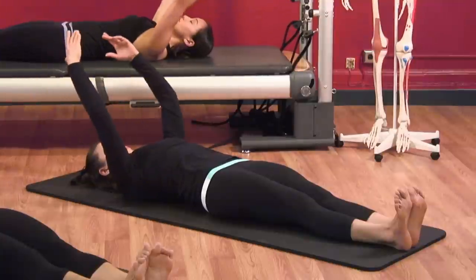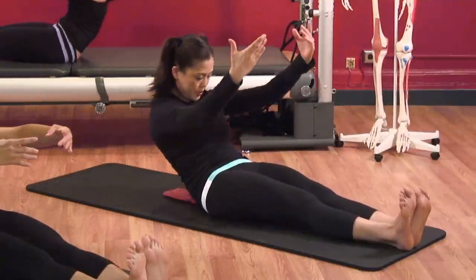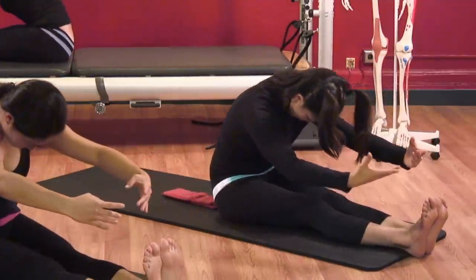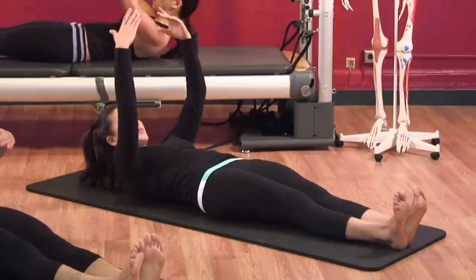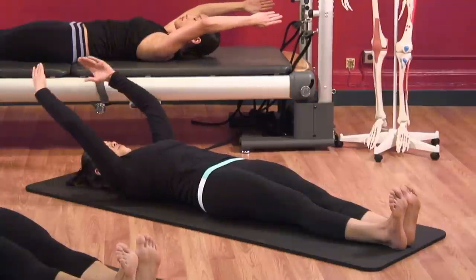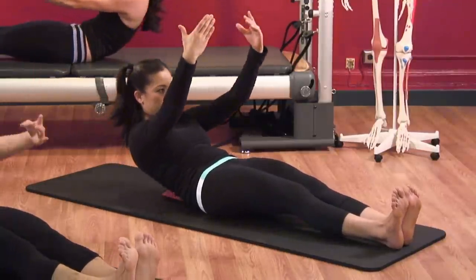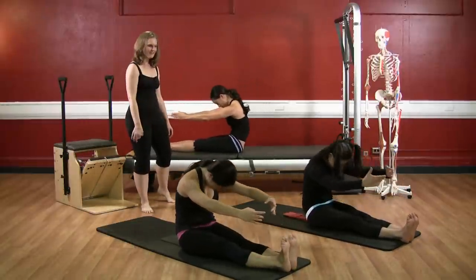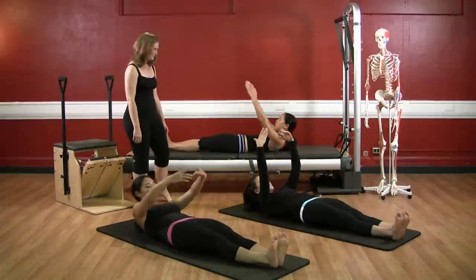Inhale, arms to the ceiling, nod the chin, scoop the shoulders. Exhale, hollow, scoop and roll. Reach forward to the toes. Deep breath, start to roll back and roll down, making sure you bring your head with you. Arms back, ribs stay down. Arms to the ceiling, nod the chin, scoop the shoulders, hollow yourself on up. Inhale, half back. And exhale, scoop, hollow, and roll down.